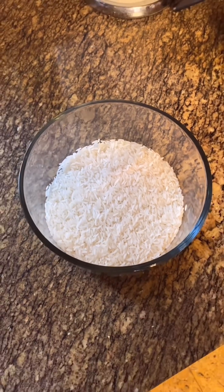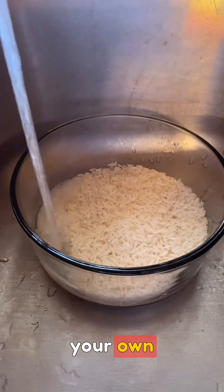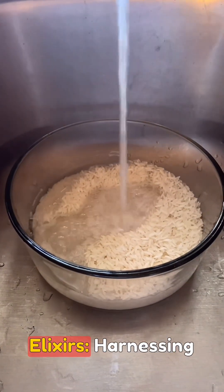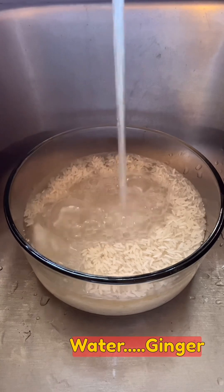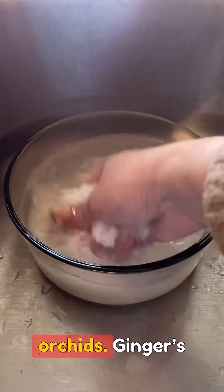Instructions on how to create chemical-free fertilizer right from your own kitchen — nurturing orchids with natural elixirs. Harnessing the benefits of ginger and rice water: ginger and rice water offer a wealth of nutrients and compounds that can profoundly benefit orchids.